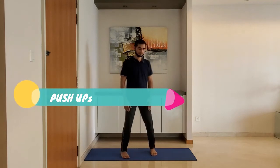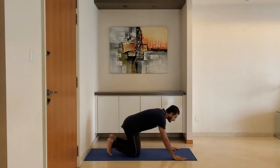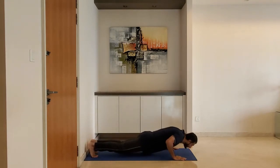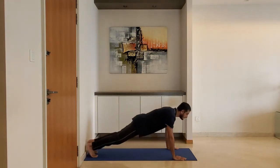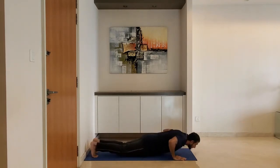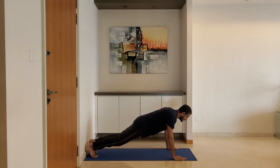Next up: push-ups. Keep arms just wider than the shoulder and keep the body straight from head to heel. Lower your body until the arm reaches 90 degrees. Exhale as you push up. Do 10 to 15 reps.